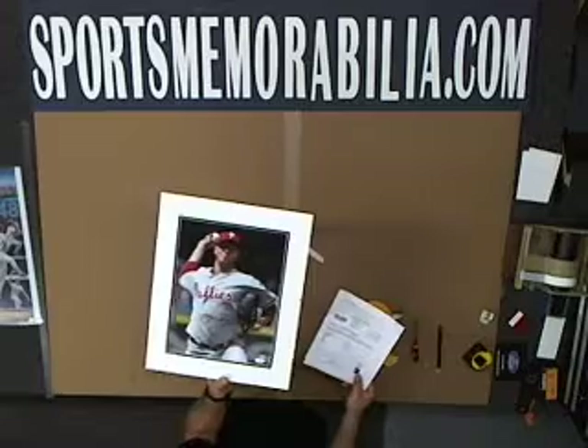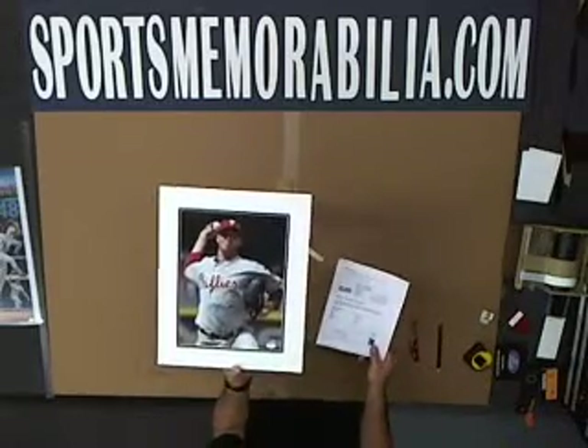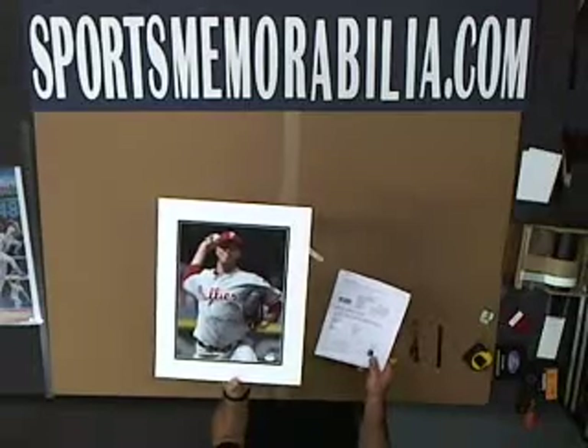This is an 11 by 14 autographed Roy Halladay, with the black inner mat and the white outer mat.